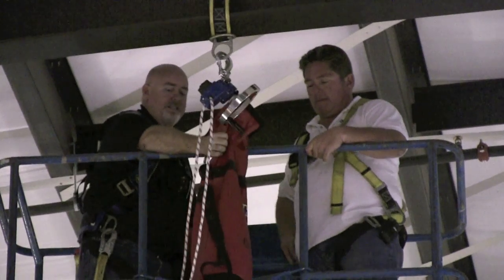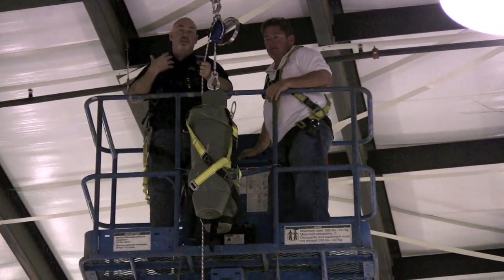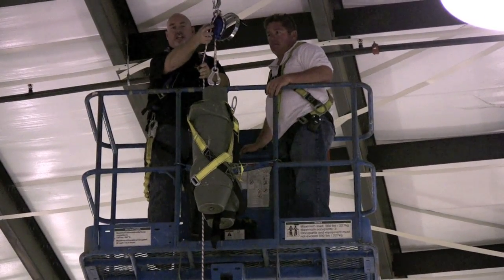Okay, is there anybody below us? No. Once you have this attached onto yourself, you should just be able to step off the platform and it will lower you down just like this.